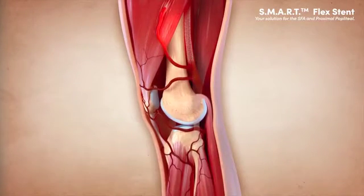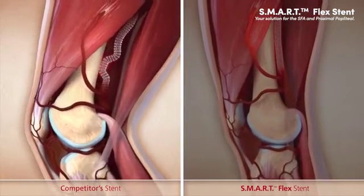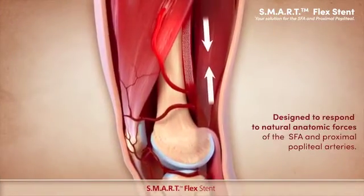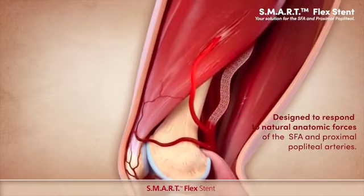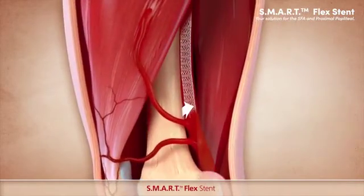Dynamic forces of the superficial femoral artery require a compliant stent to minimize chronic vessel injury and stresses on the stent that can lead to fractures. The SmartFlex stent is designed to respond to the natural anatomic forces of the superficial femoral artery and proximal popliteal.